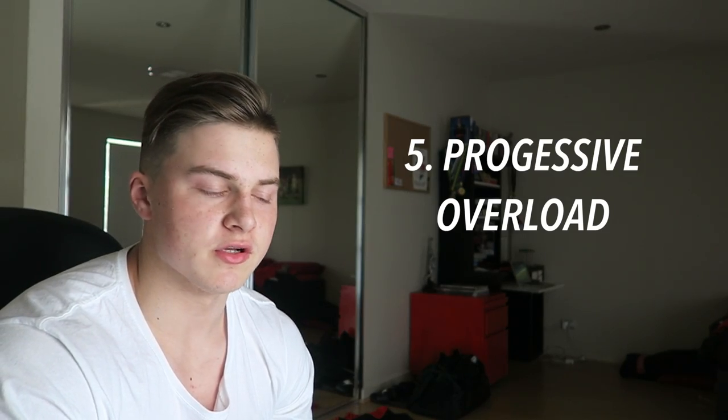Progressive overload - I've talked about this a lot but essentially it's continually upping the reps, the weight, or the sets of your workout. If you are continually progressively overloading with either weight, sets, or reps, you're going to get stronger and bigger. Strength gains usually result in muscle gain, so if you feel like you're getting stronger you're most likely getting bigger. Just because you're eating in a surplus doesn't mean you'll grow muscle no matter what - you need to keep pushing yourself. Train heavy, train high volume - high volume is a must when trying to grow muscle.